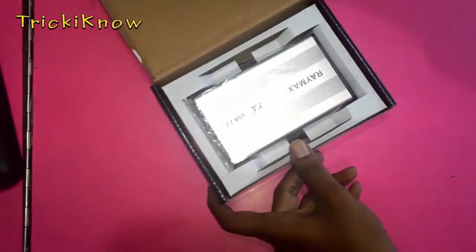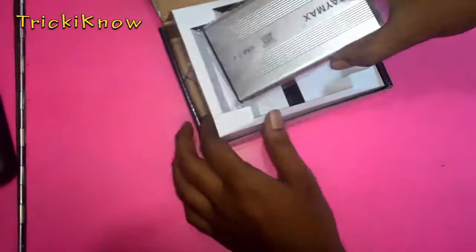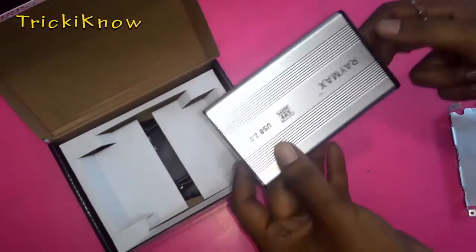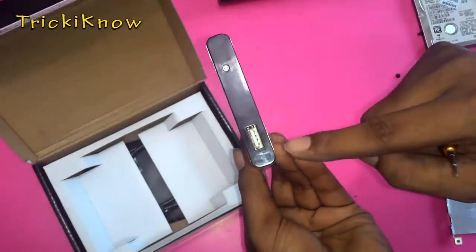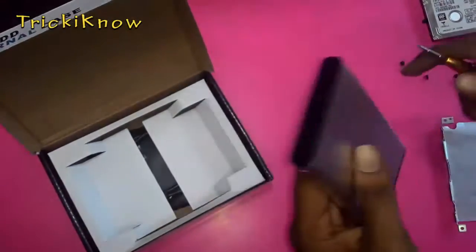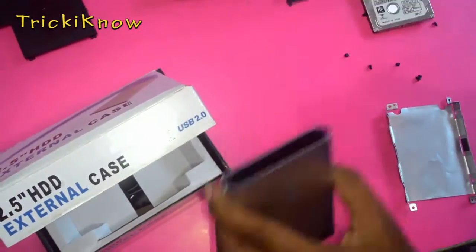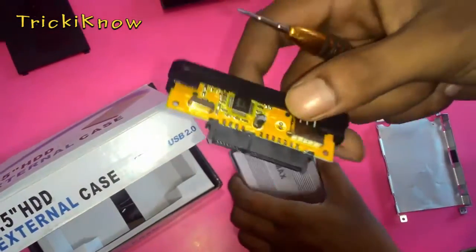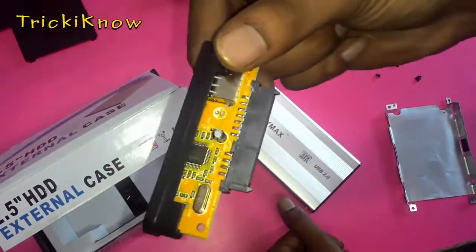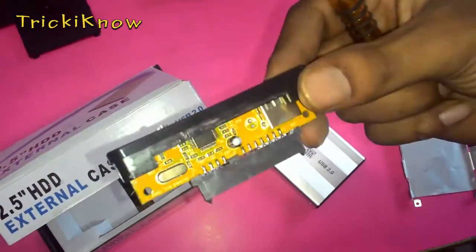Now open your external case. This is a USB external case. This is the circuit of this case which converts your hard drive into a USB drive.